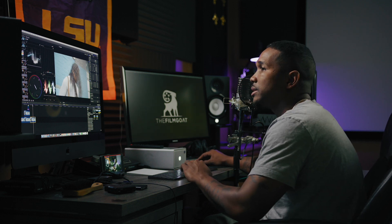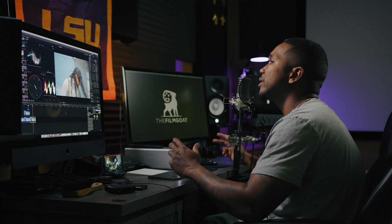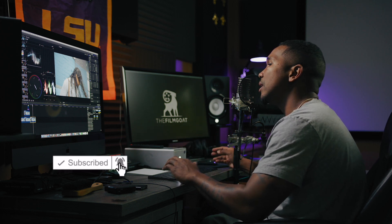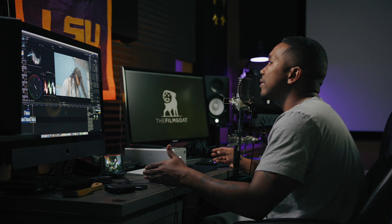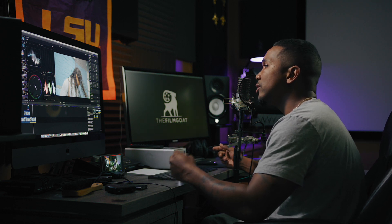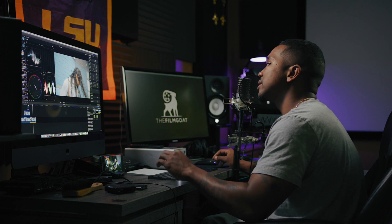Welcome back to the channel. Today I'm going to do a quick color grading tutorial. It's really not that challenging if you wrap your mind around what you want to see out of the image. The most important piece is actually capturing a good image — make sure it's properly exposed with proper white balance, and the color grading process becomes a lot easier.